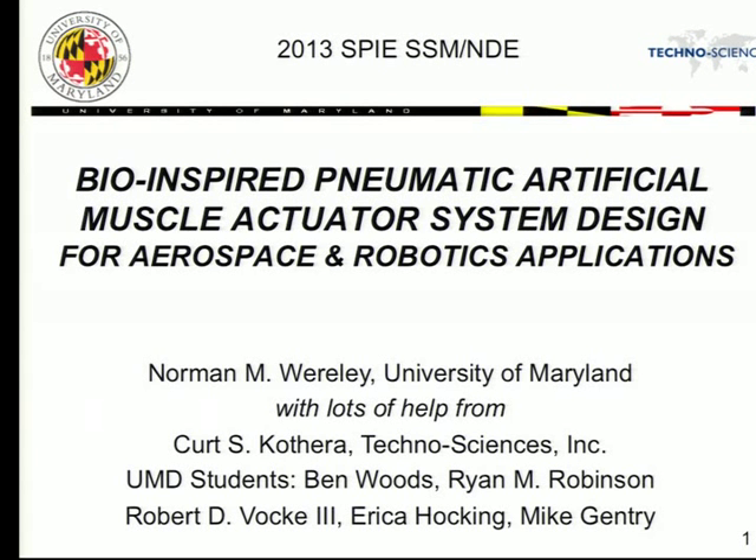Good morning. It's the third day of the conference, and I know I'm following a couple of really excellent plenary lectures. I'll try to do my best this morning to do at least as well as Professor Lagoudis and Professor Kundu. Today I'm going to talk about bio-inspired pneumatic artificial muscle actuator design, focused on two areas: aerospace applications and robotics.